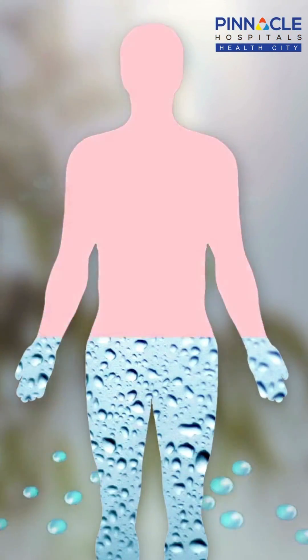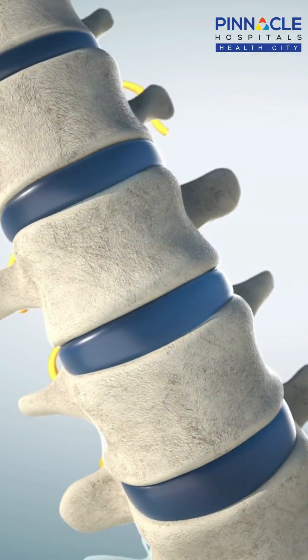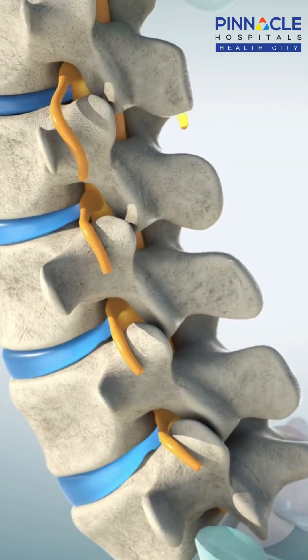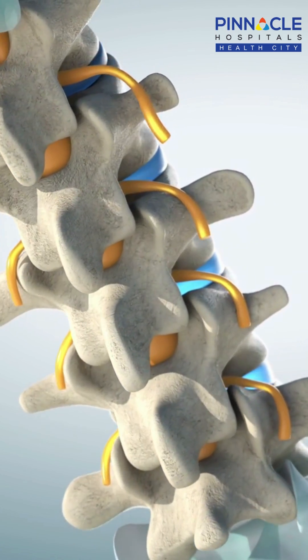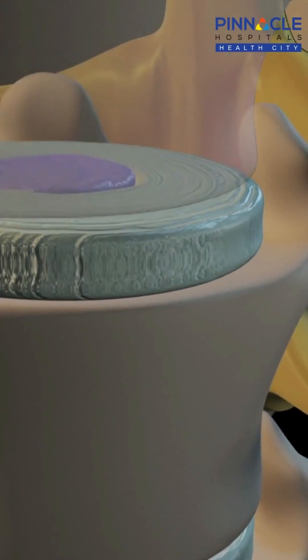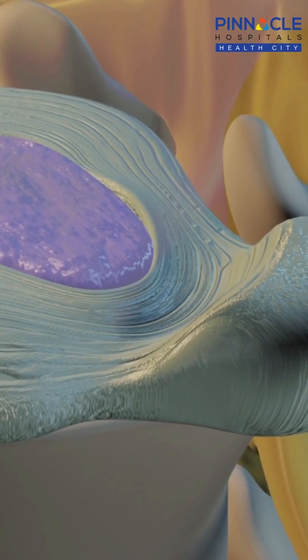Dehydration during summer is very common. Even if it increases to more than 10% in your body, many medical problems arise, one of them being spine degeneration. The spine has 23 discs which are shock absorbers, and each disc is 85% water. In summer, this percentage of water reduces and its ability to act as a shock absorber reduces. This also increases friction between the two vertebral bodies and causes inflammation and increases the degeneration.